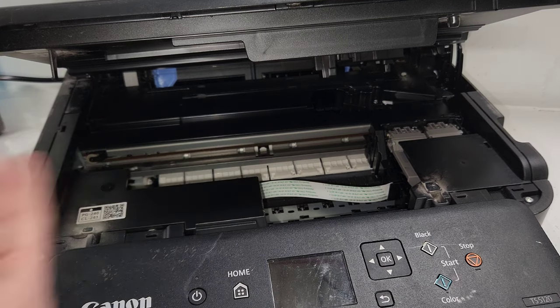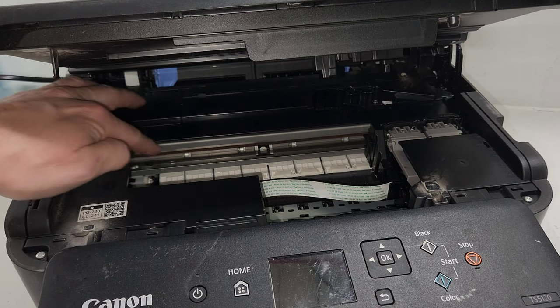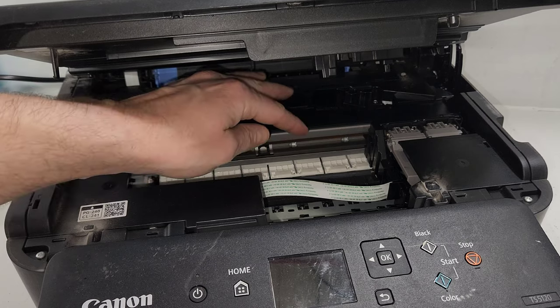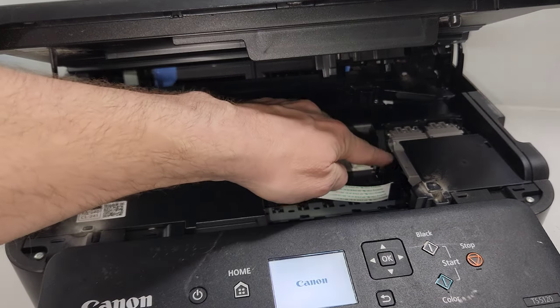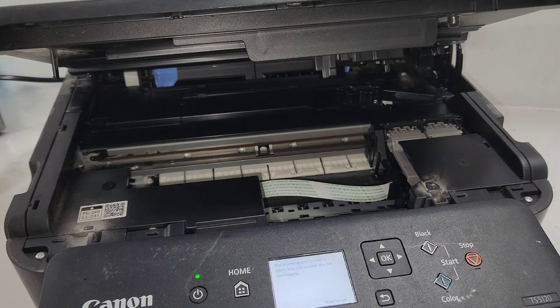If you've been trying to do the alignment and it fails every time, that's most likely due to this film strip right here — the timing strip. That's basically the rail that shows the carrier where to go. If it's missing or ripped, the carrier is just going to slam back and forth, or on some printers it'll just give you an error.